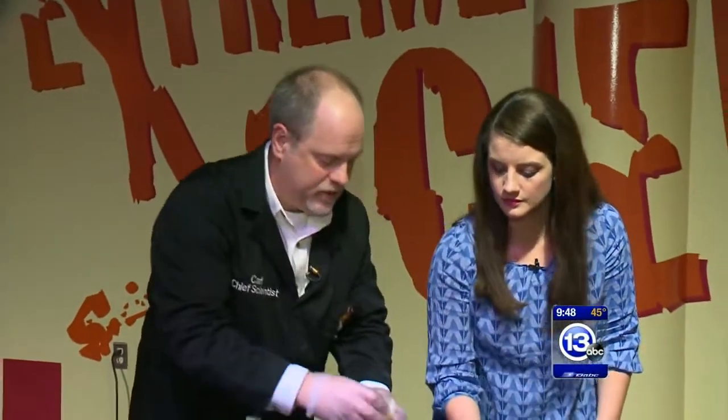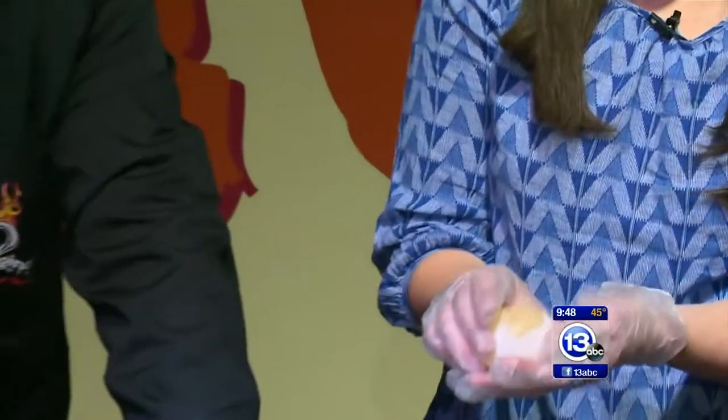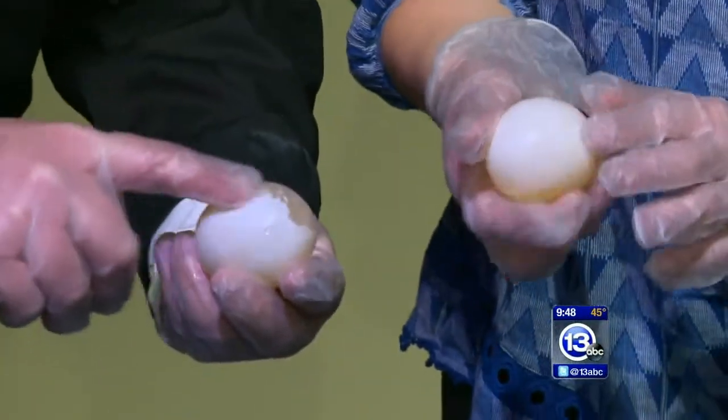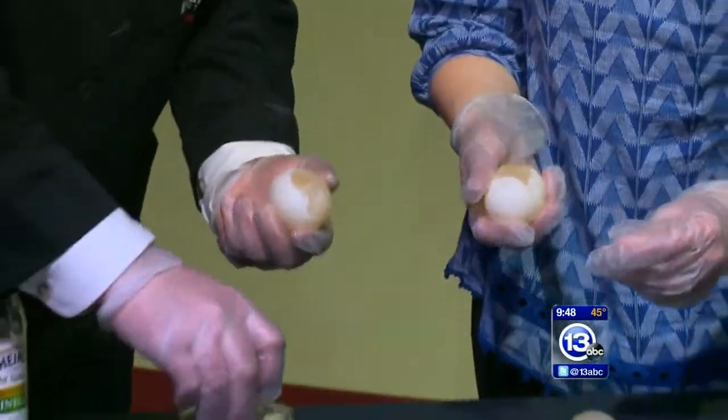Here's what the egg looks like after about a day — you can still see part of the shell remaining. It feels like sandpaper, and you can actually rub it off to help speed the process along.